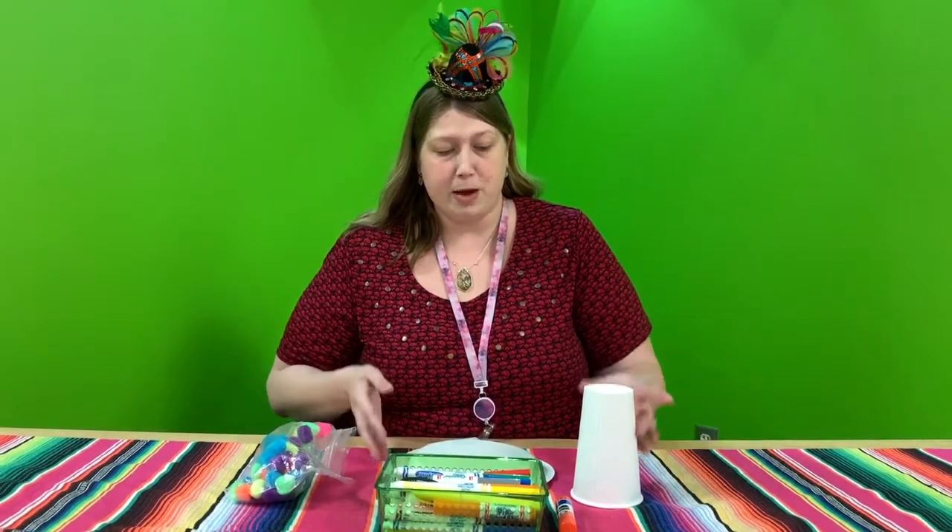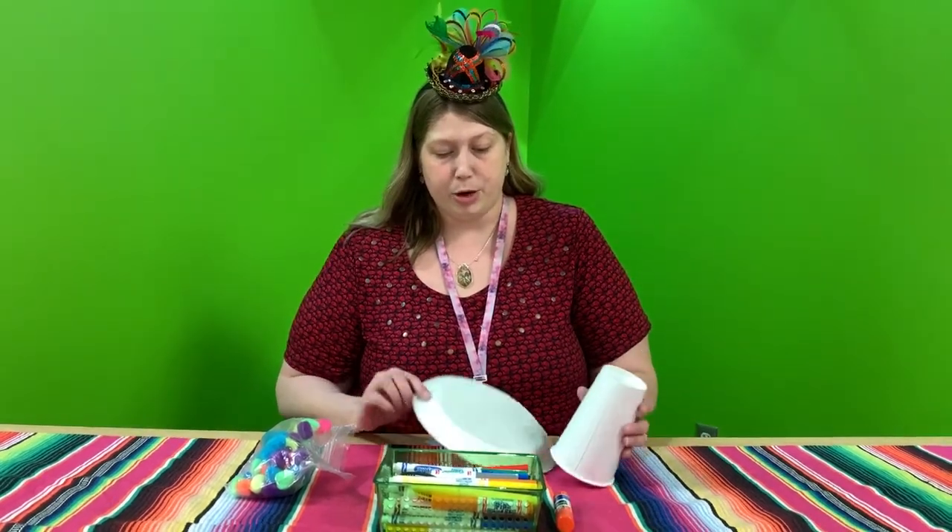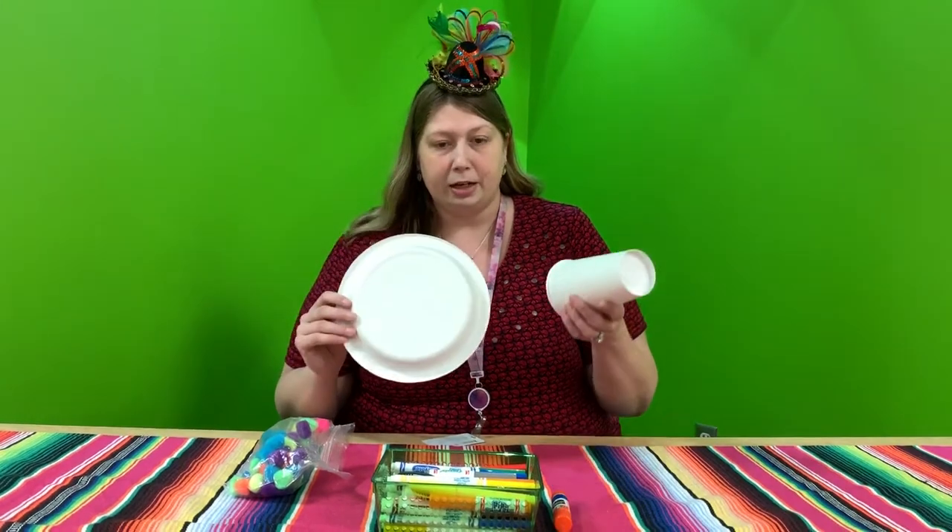Craft time with Ms. Sissy for Cinco de Mayo. We're going to be making a sombrero using a paper plate and a cup.